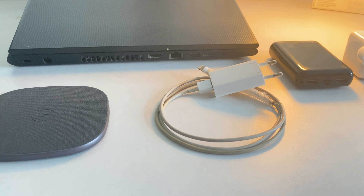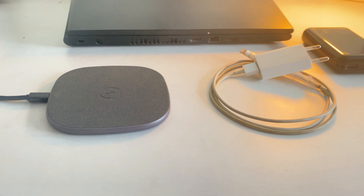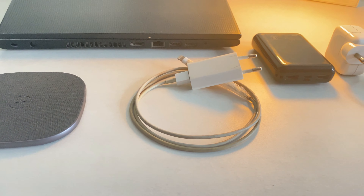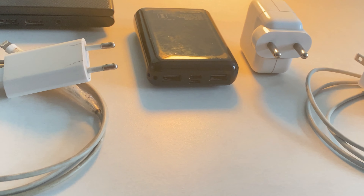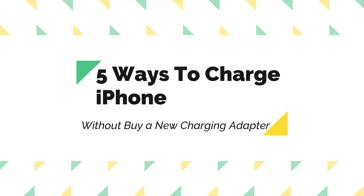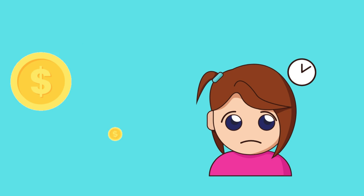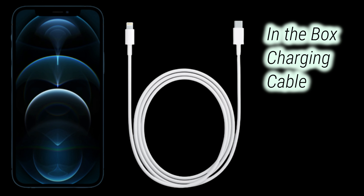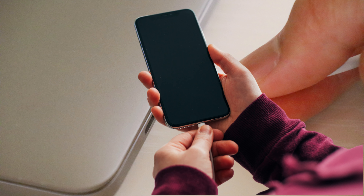What's up guys, in this video I'm gonna show you how to charge iPhone 12 and 12 Pro Series without a charger. Apple not including the charger with the new first 5G models — iPhone 12, iPhone 12 Pro, 12 Mini, and Pro Max — means we have to look for alternatives to charge the iPhone from the first day. Today I'll show you 5 different ways to charge the iPhone 12 Series models without spending a single penny on a new charger.